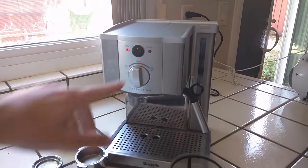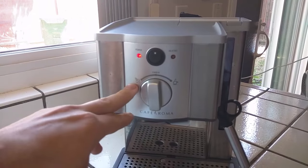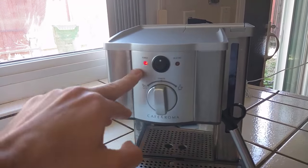I've turned on the machine and you can see the heating button is now off. That means that the water is hot. So whether you're going to be steaming milk or brewing coffee, it is now ready because the light is off. And we have power on.